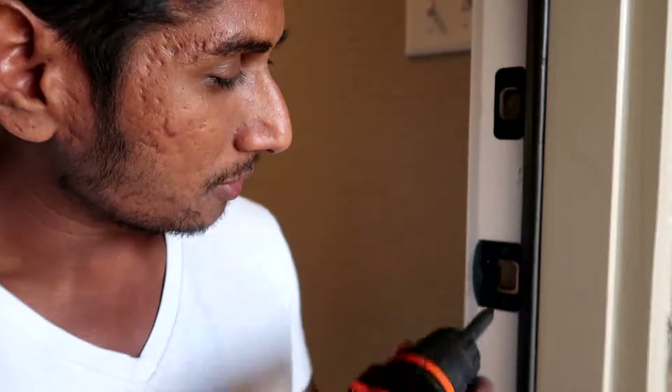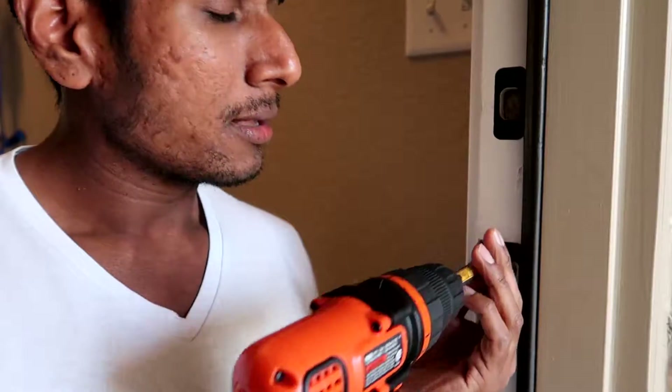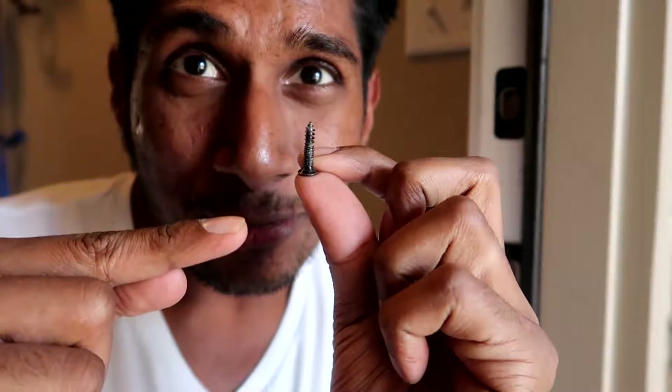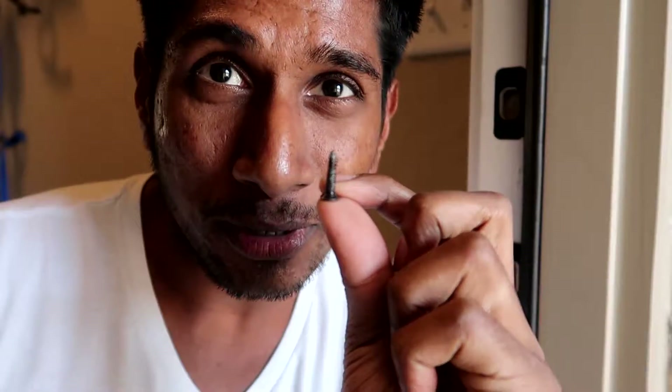Let me pull it out and show you — this is just what they installed. Let me see if I can focus the camera. That tiny screw right there is what's ensuring that someone doesn't drop kick into your house.